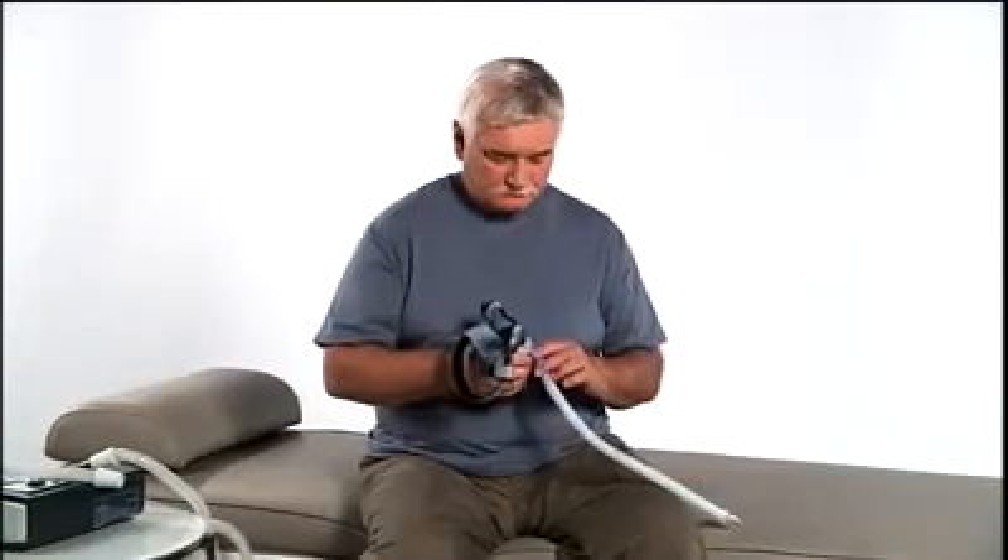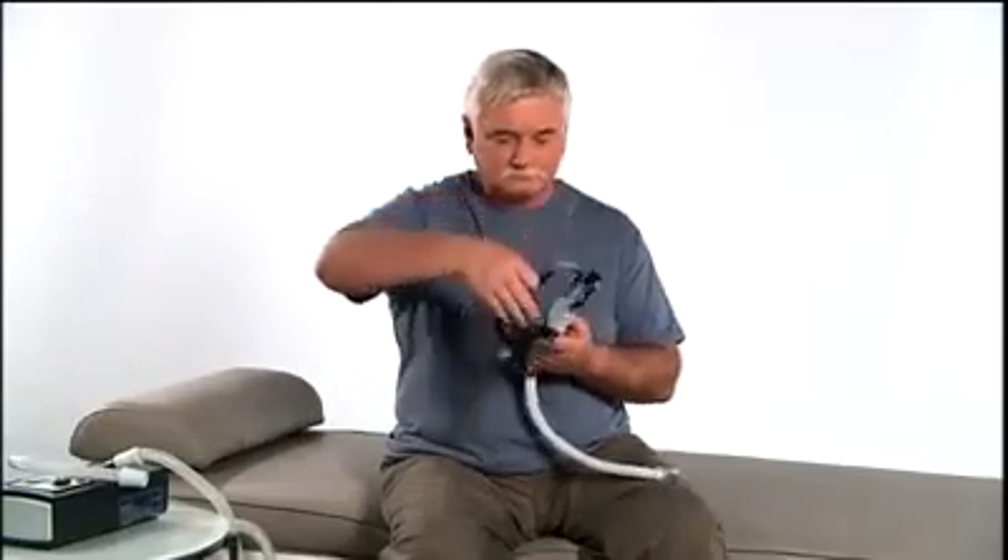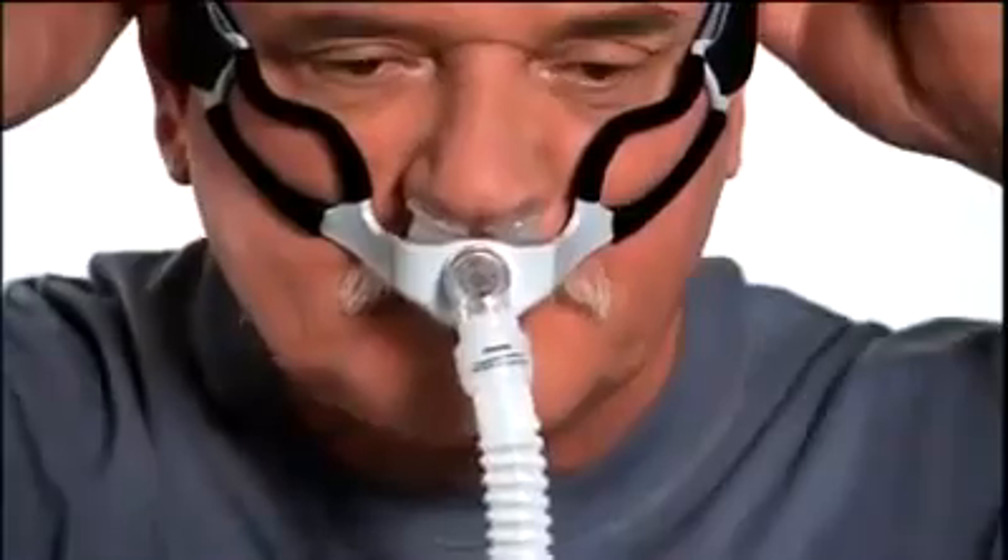Go-Life is designed to go on quickly. To put the mask on for the first time, pull the headgear over your head. Place the cushion into your nostrils.